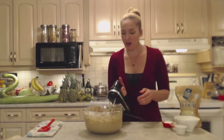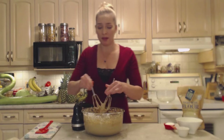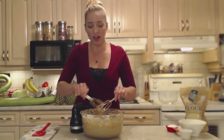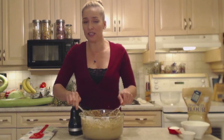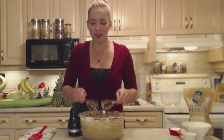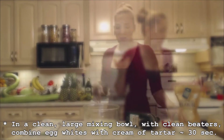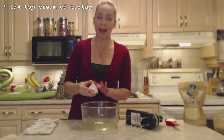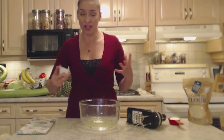Set this aside and clean your beaters, because we're going to whip up those egg whites and make this such a nice, light, fluffy cake. You could have added all the eggs together, but this way it's going to make for a much lighter texture. Now we're going to whip our egg whites. Add your egg whites to a bowl and add a quarter teaspoon of cream of tartar — cream of tartar is going to help stabilize the egg whites and keep them nice and light and whipped.